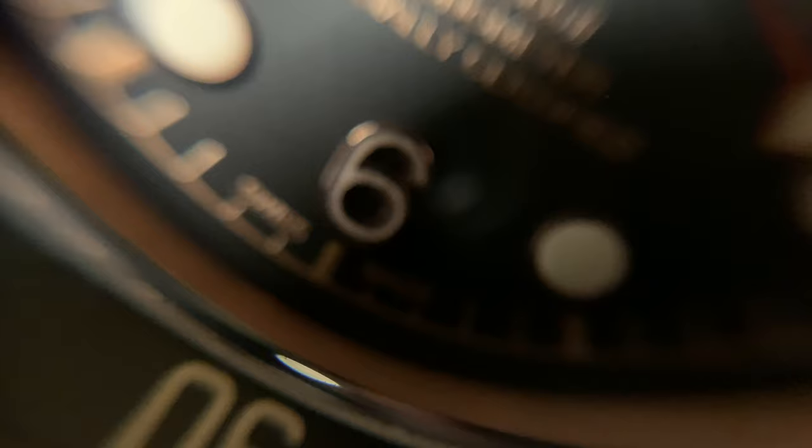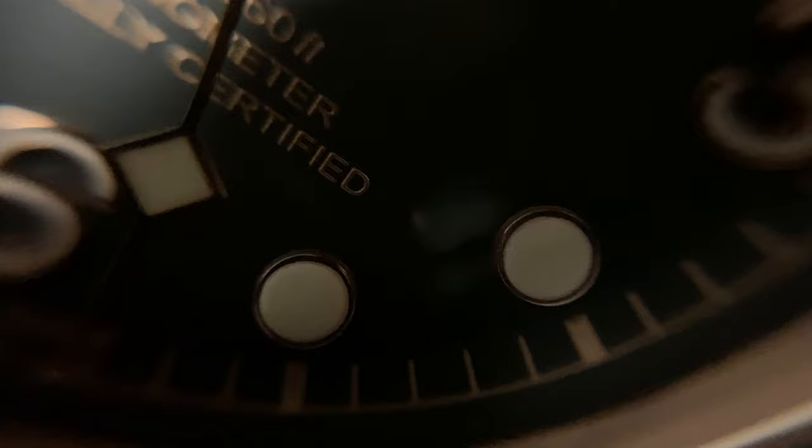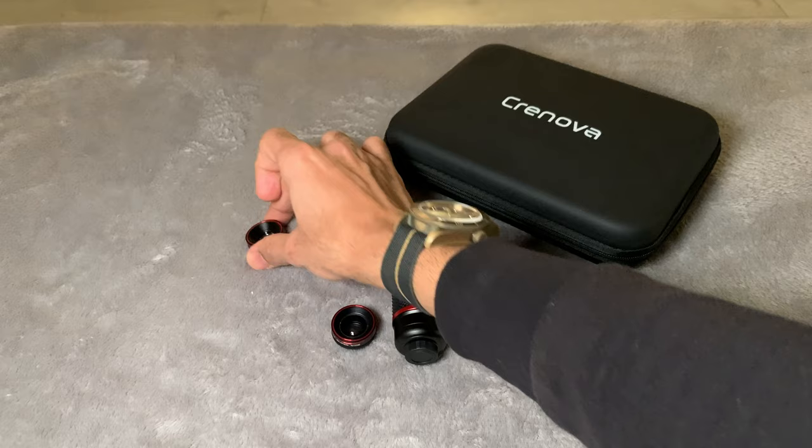I'm trying a few different angles to get some good footage with the macro lens, but you have to get so close to the watch that the entire scene becomes very, very dark and you can pretty much not see anything. It will finally focus on it, but the scene is so dark that I can pretty much not use this for any professional purposes. For watch photography or videography this 25x macro lens definitely does not work and I would avoid it if that's the reason you're buying this kit.